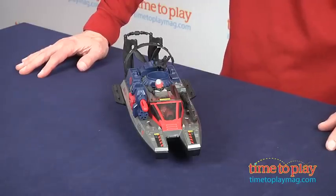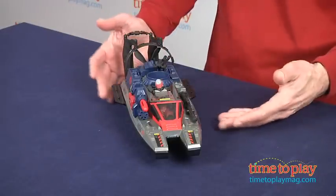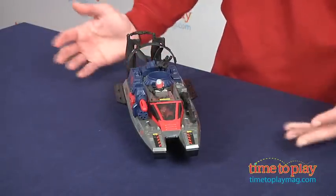This set takes about 10 minutes to put together. Once it's put together, this does not float in the water — it's all about imaginary play.